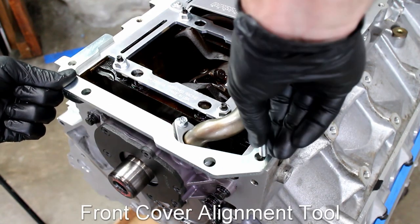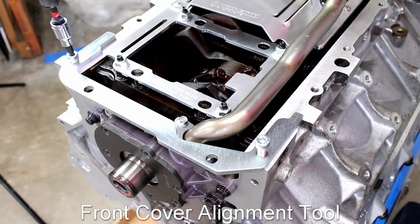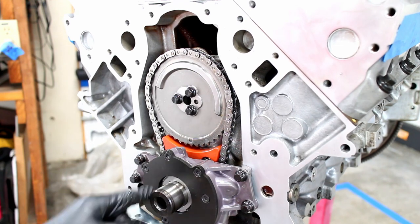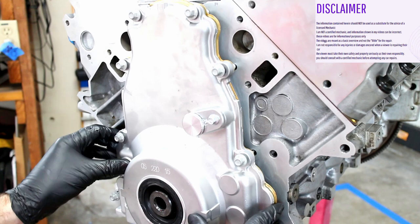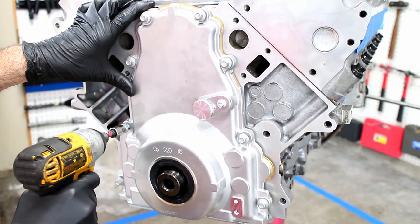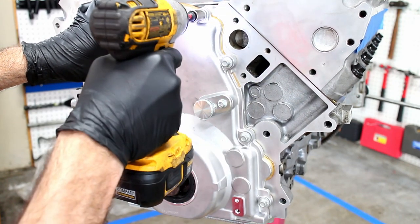It's time to install an LS front timing cover, main seal cover, and oil pan. I started by using a front cover alignment tool. Loosely install the front cover. I had a brand new Gen 4 timing cover laying around, so I installed a cam sensor delete plate and used it on my Gen 3 LS1.